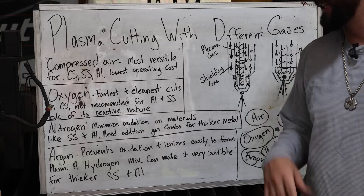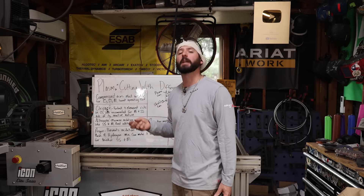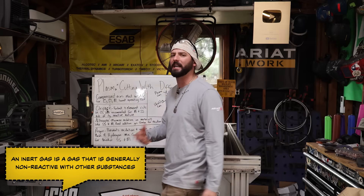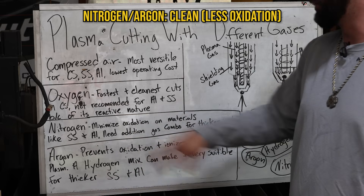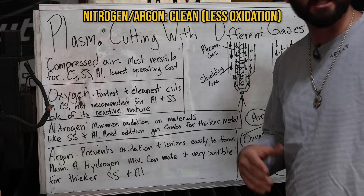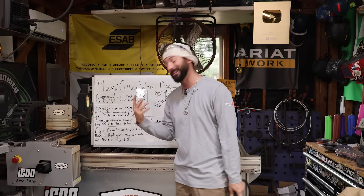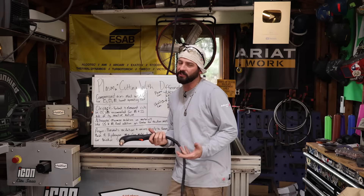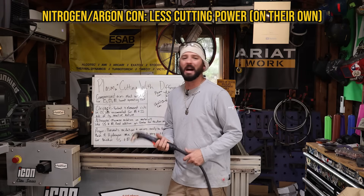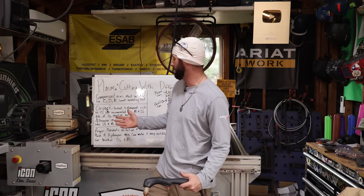What we're going to use today are the two gases I have on hand: nitrogen and argon. They're inert gases — not extremely reactive in their normal states — so they provide minimal oxidation or prevent oxidation compared to oxygen or compressed air. These two gases are really good for cutting stainless steels and aluminum. However, with thicker sections of material, they're not as good for making clean cuts on their own.